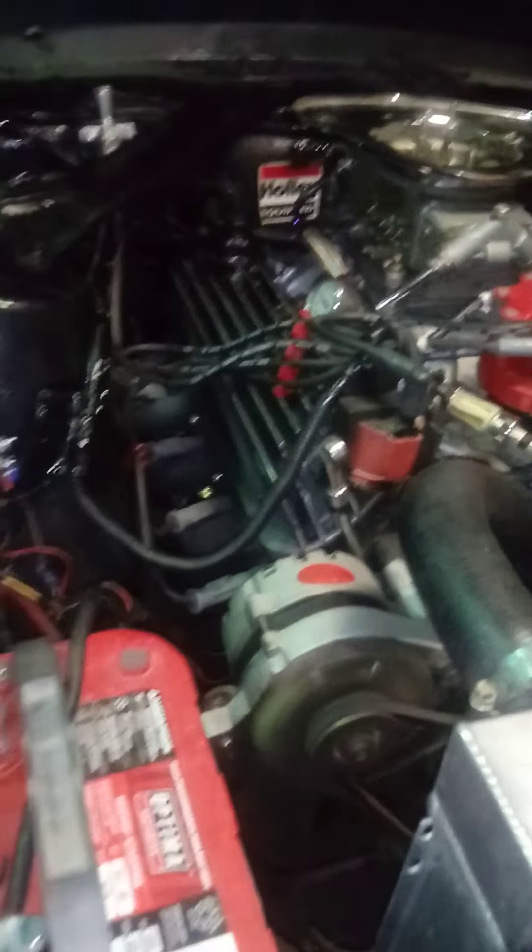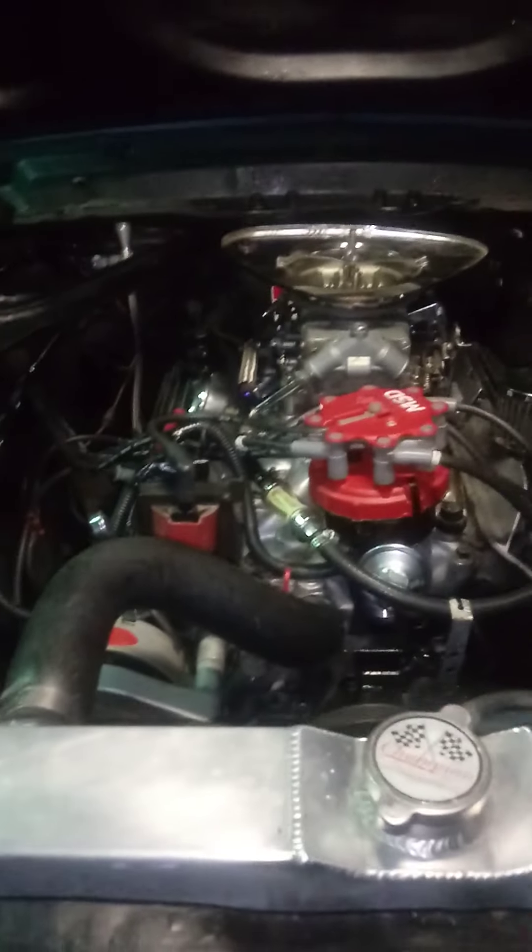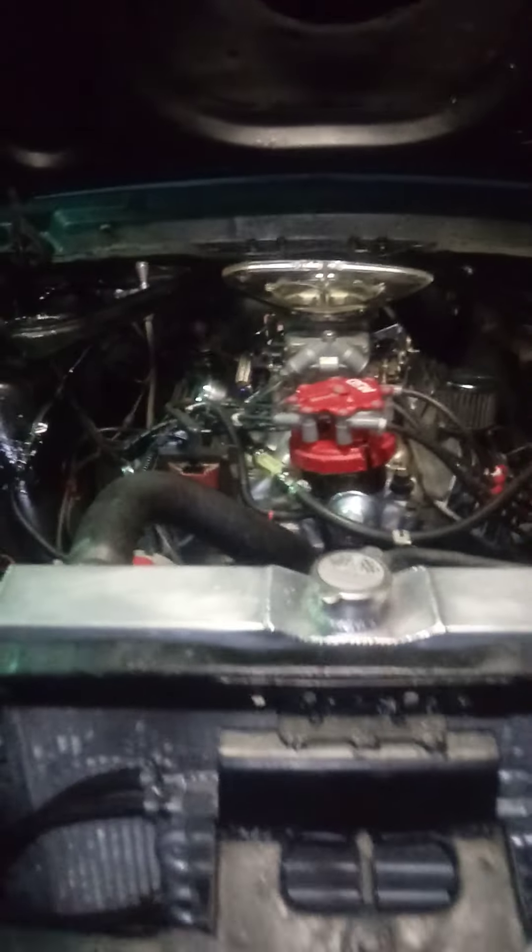Yeah, there she is, she's running. Good feeling in my heart, man, to finally get her going. Please, if anybody has any questions or tips, leave a comment — anything else you'd like to see, let me know. Thank you for tuning in, bye bye!